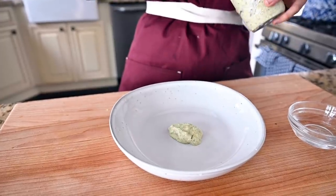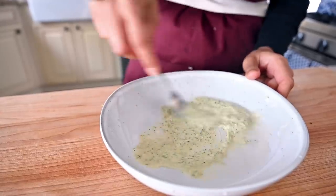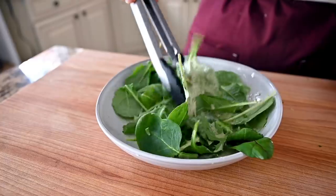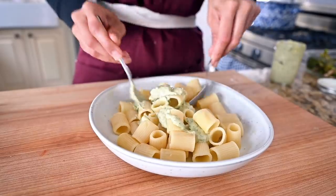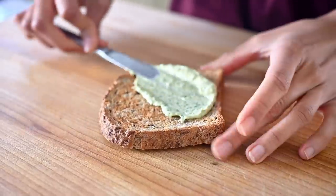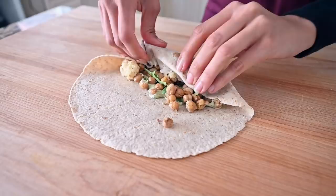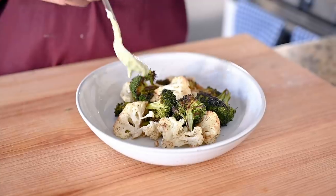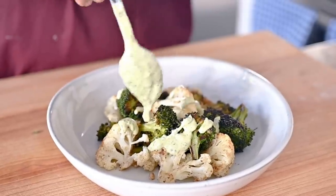If you want to thin it out, you can do that with more water, or add a little bit of olive oil to make it into a salad dressing. You can pour this tahini sauce over a grain bowl or grain salad, use it as a pasta sauce, spread it on bread as an alternative to mayo, drizzle it over a wrap, spread it onto a tortilla, or drizzle it onto roasted vegetables, beans, or lentils. You can do a lot of things with it.